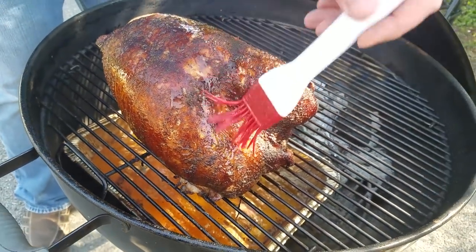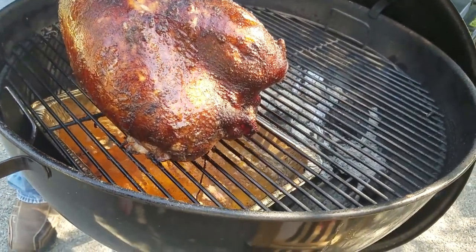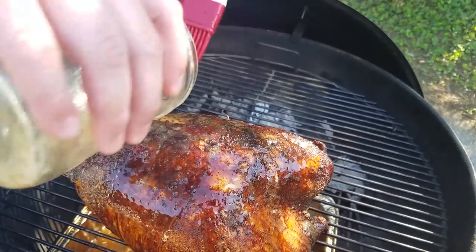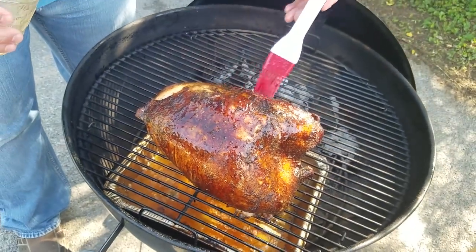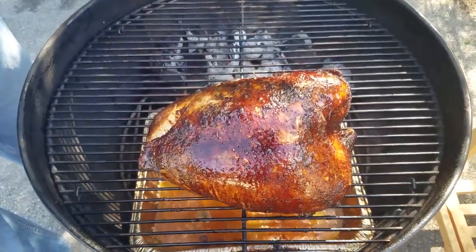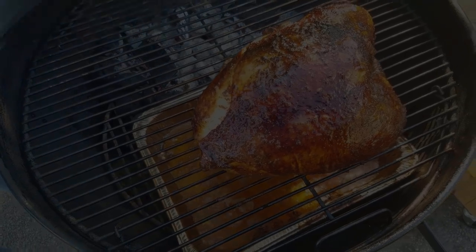I'll just pour the rest of this butter over the top — can never go wrong with butter, right? I'm going to put the lid back on one more time, and the next time you see me I'll be ready to pull this turkey off. The turkey reached 165 degrees, so we went ahead and pulled it off, and I've let it rest for a few minutes now.